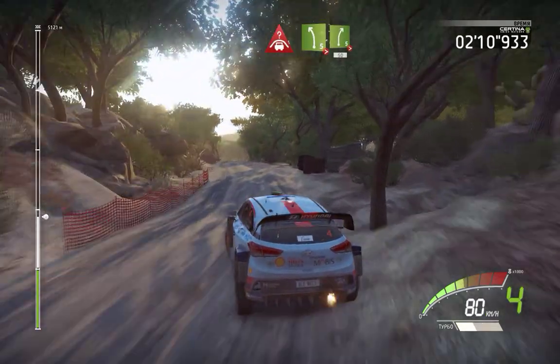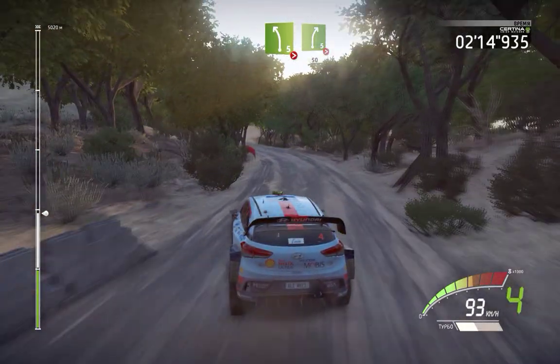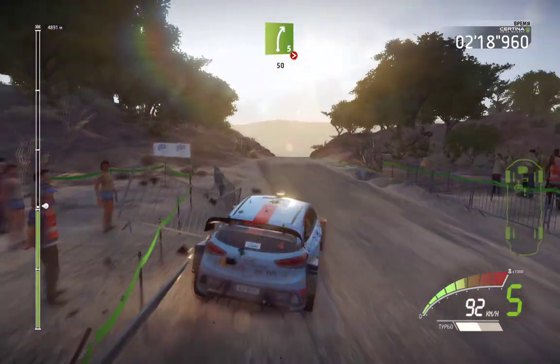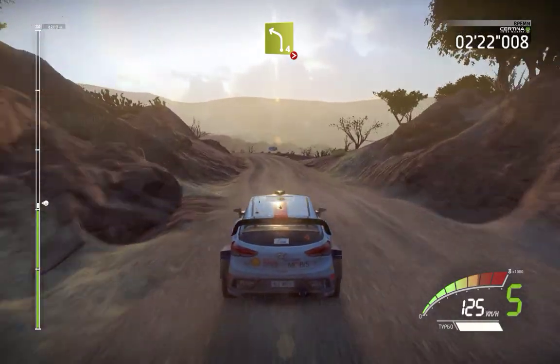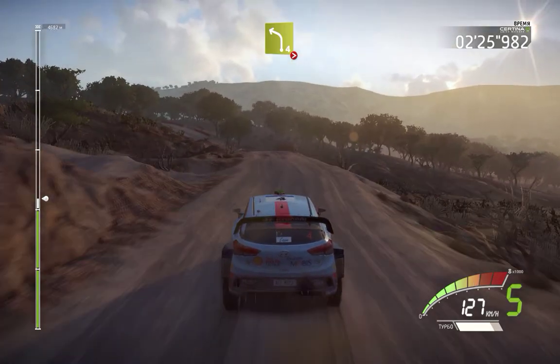Left 5 into right 5 long tightens 50, right 5 long tightens 50, left 4 long tightens over bump into left 4 tightens 3 over crest.